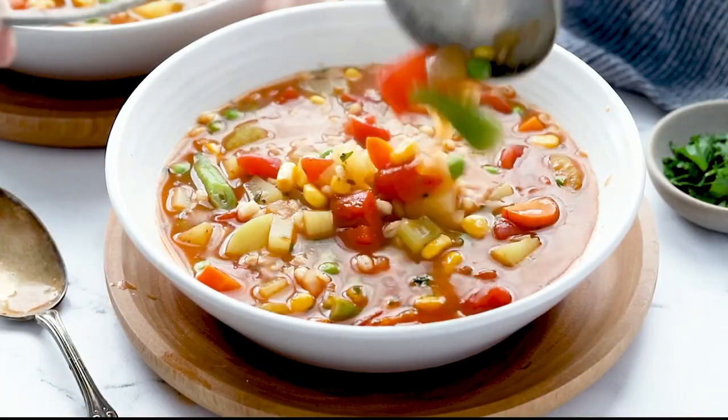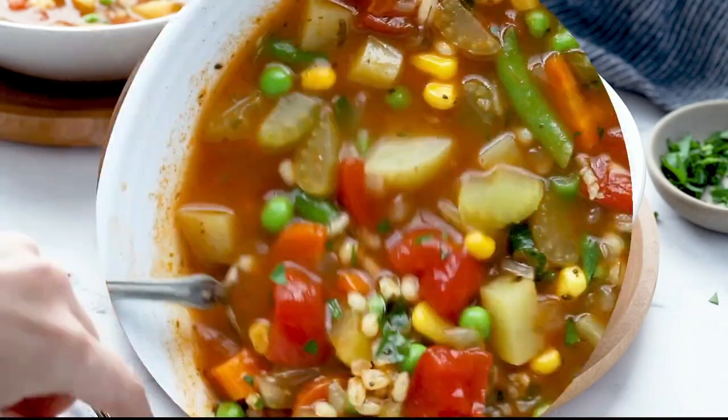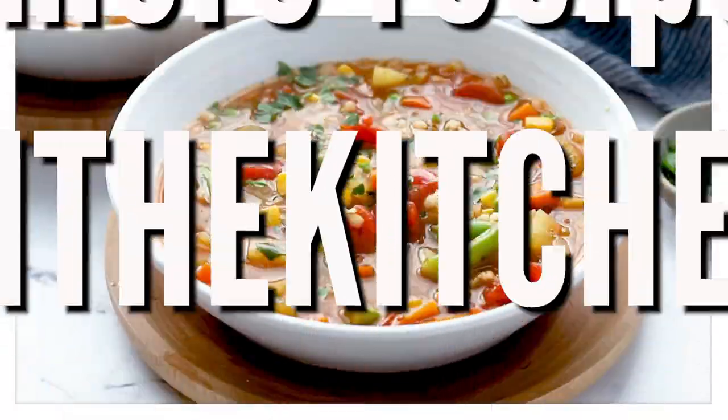Then your comforting dinner is ready. Don't forget it freezes really well too for easy lunches. Enjoy!